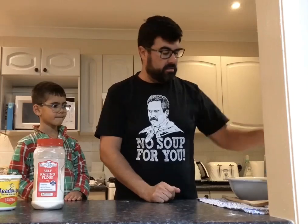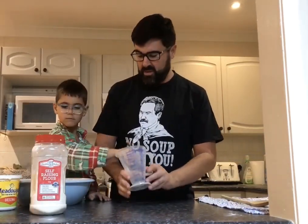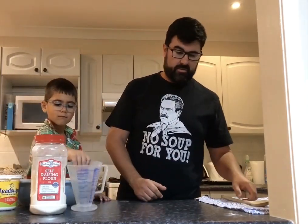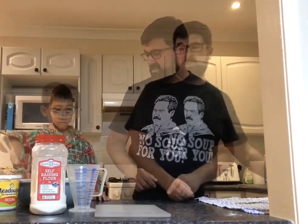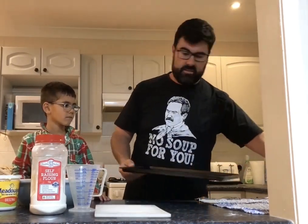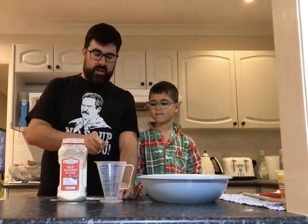The equipment that we need: we need a good sized mixing bowl, a measuring cup, a wooden spoon. And for the oven, we just need an oven tray and some baking paper. First thing we have to do is to put three cups of self-raising flour into our mixing bowl.